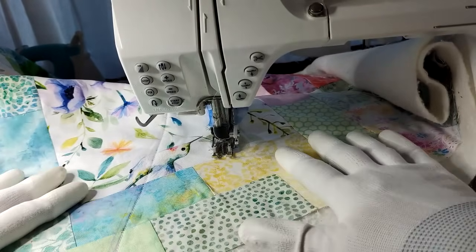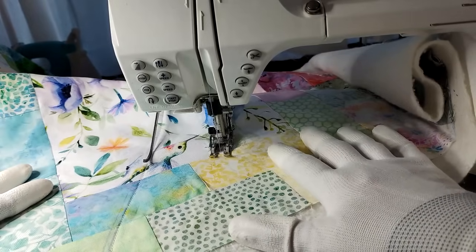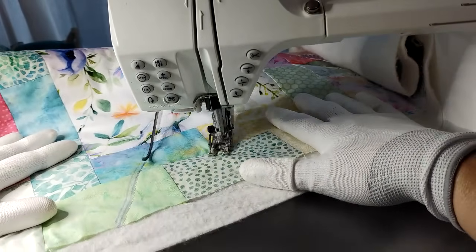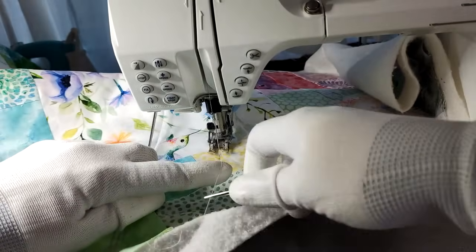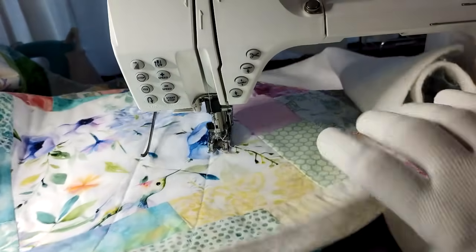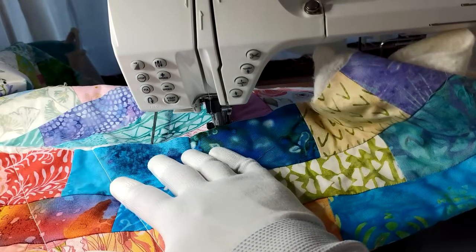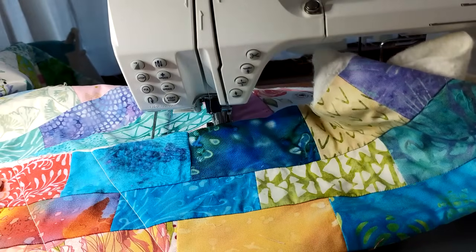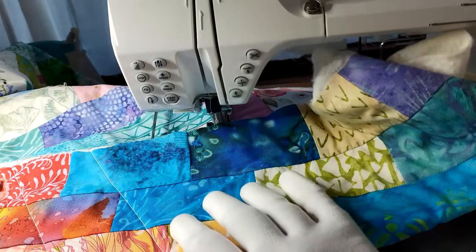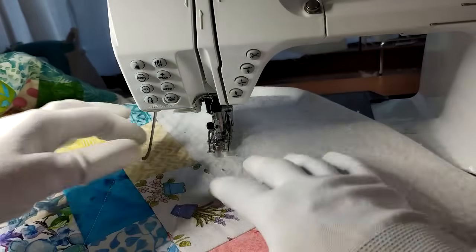I do kind of press my fabric — I don't pull it, but I make sure it's taut with no wrinkles. At the end I clip. I'm using a cream color thread on the top and bottom. With as much white and light fabric as there is in this quilt on both sides, I think that'll work out well. The other alternative is to use a variegated multicolor thread, which would be fun too.